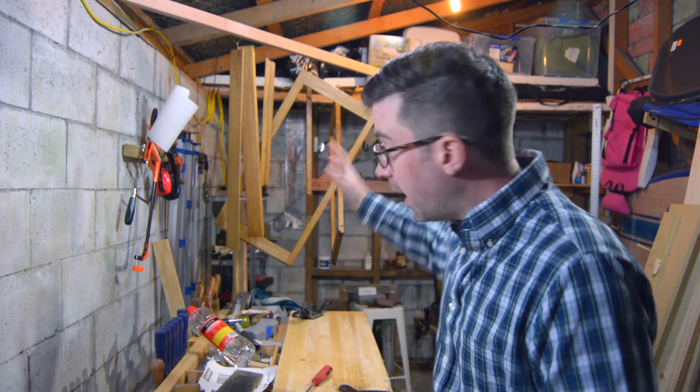Welcome back to Clean Phil Wanted. I'm Phil. This is my workshop and that is my abstract art — the pieces of a corner cabinet.